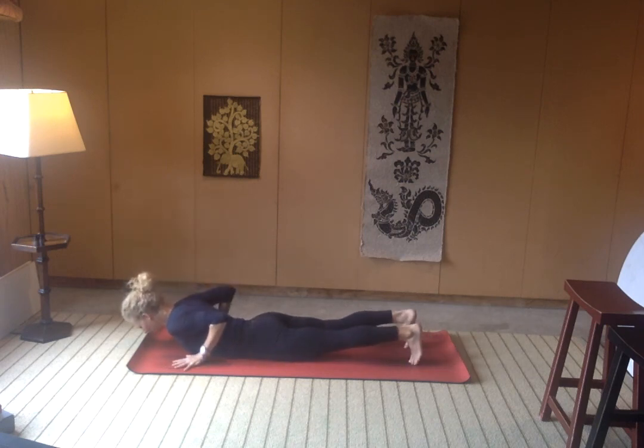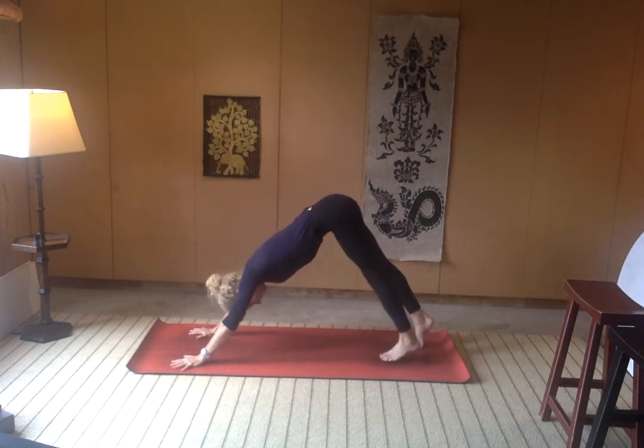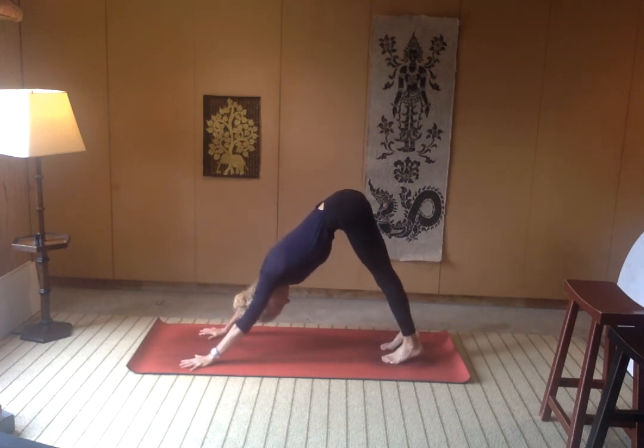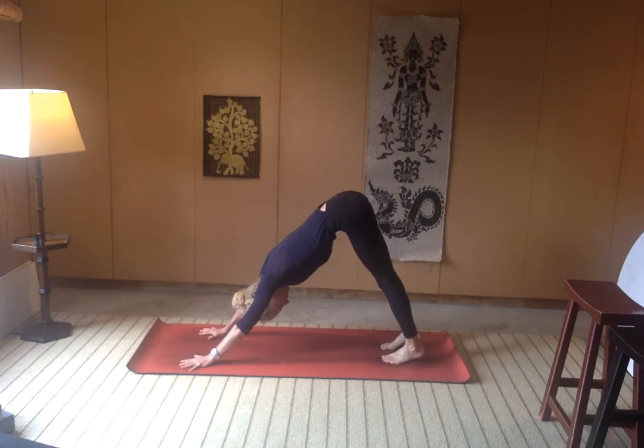Curl the toes under, lift up through the kneecaps — maybe reverse chaturanga, or bend up through the knees and send your hips towards your heels like we did in that first one, but leading back into downward facing dog. Shake out the head — yes, no.